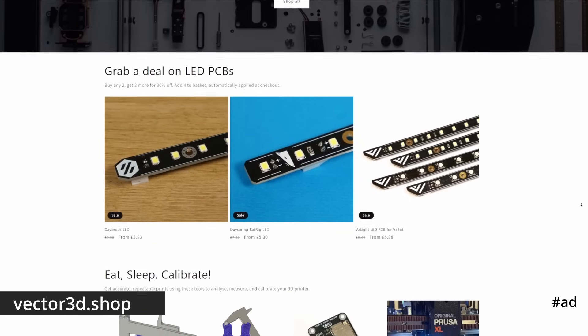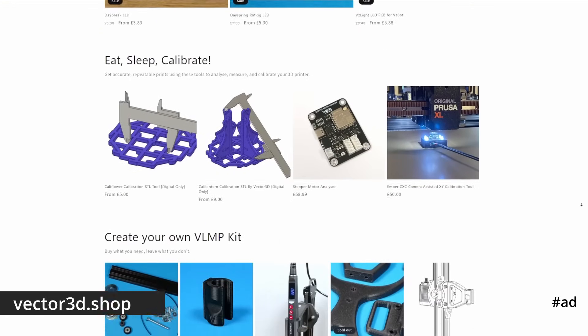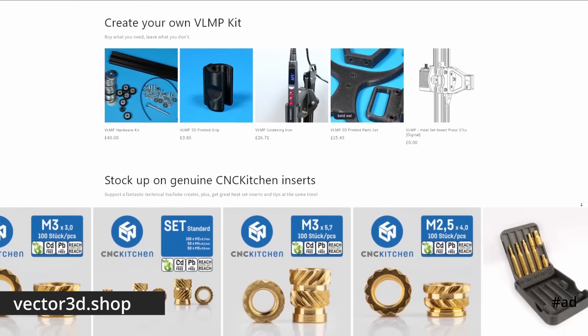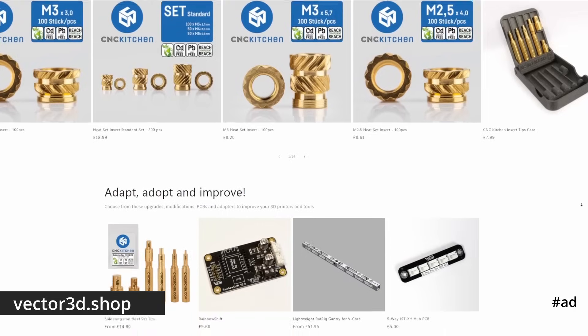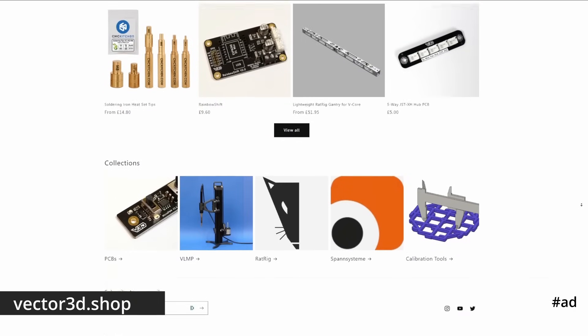Before we start, I just want to let you know that Vector3D now has a new website at Vector3D.shop. We've got some offers on at the moment, so be sure to head over there and check out our LEDs, CNC Kitchen official stuff, VLMP, and other cool things that we've designed.